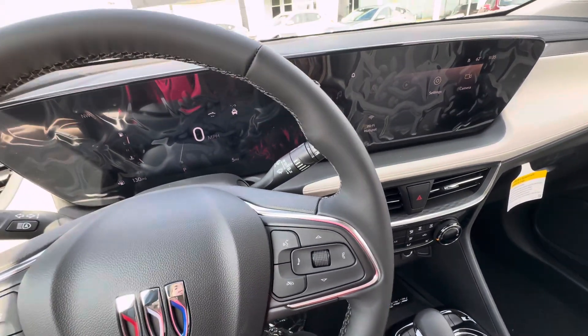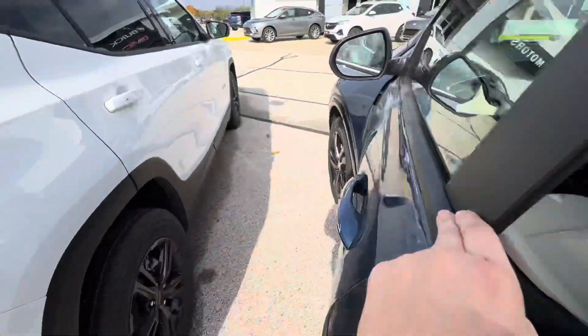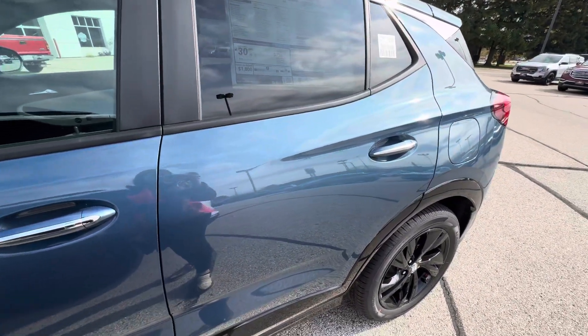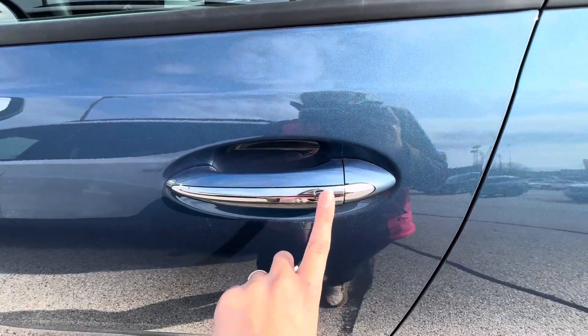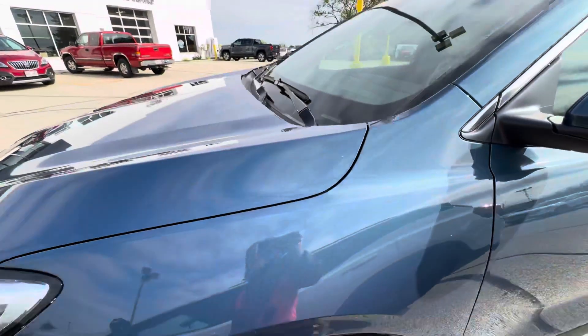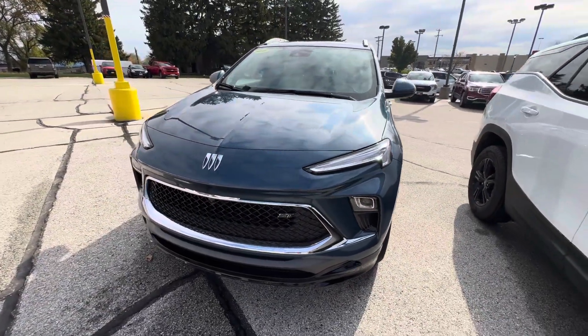If we take a look on the outside — this vehicle does have passive entry on the front and rear doors. If you have your key fob with you, you can lock and unlock the vehicle by pressing down that button on the door handle. This vehicle also does have remote start and a power liftgate.